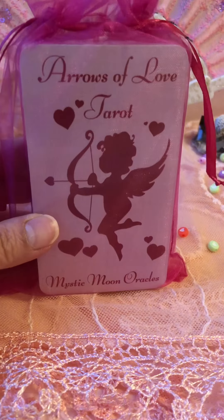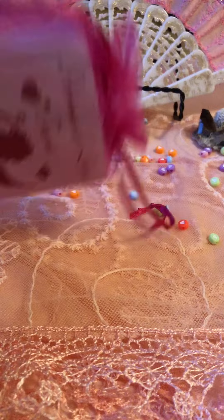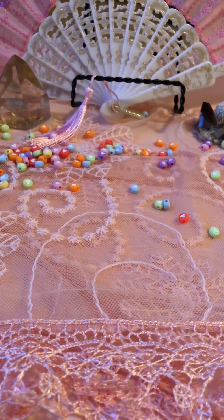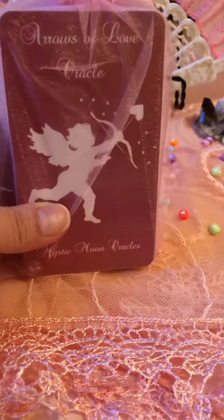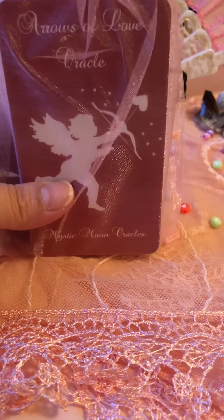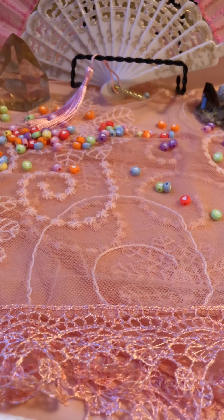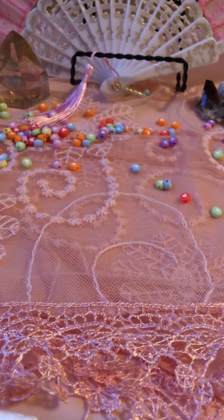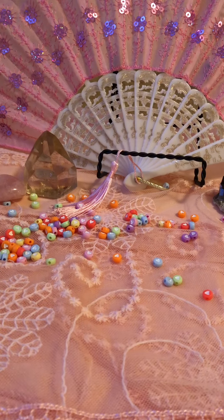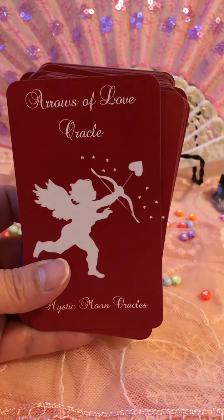So I got them as a Valentine's gift to myself and I just can't wait to go through them. Here is the Arrows of Love tarot by Mystic Moon Oracle. She is just amazing. It came in a little organza bag — so cute! And this one is the Arrows of Love Oracle. Let's get to it.